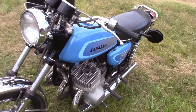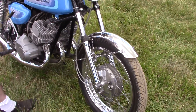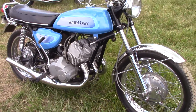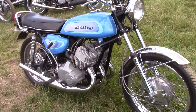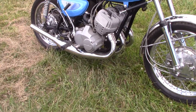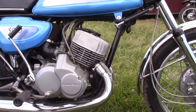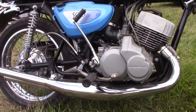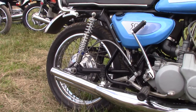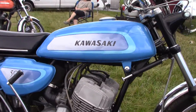Put new fork tubes on it, re-chromed some of the parts. And is it mostly the stock look? Yeah, that's kind of what I was going for.